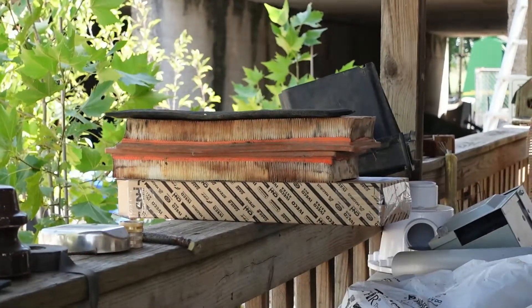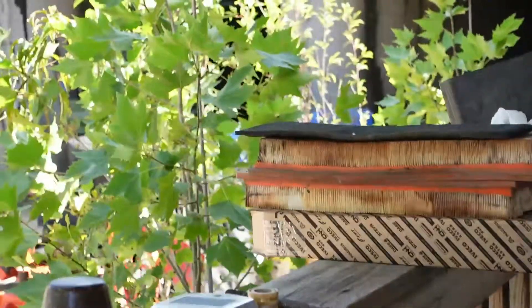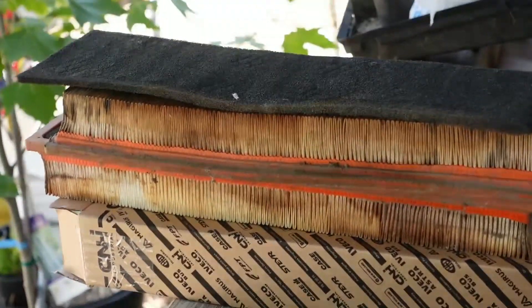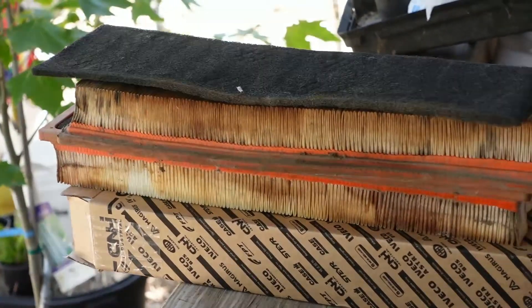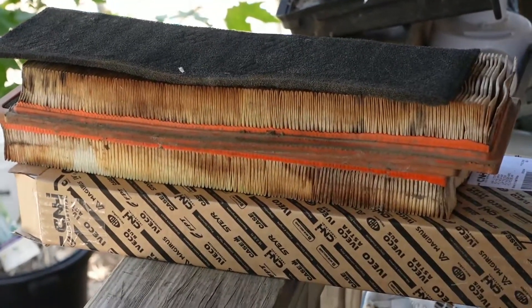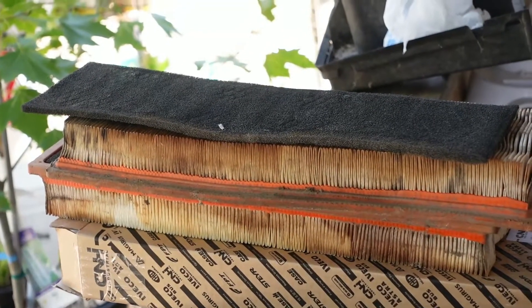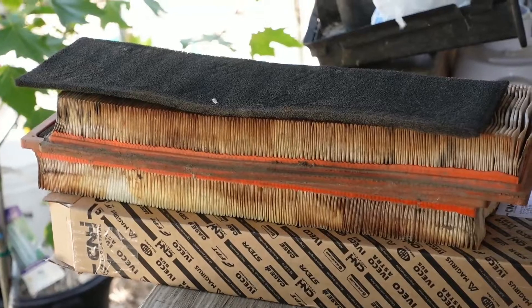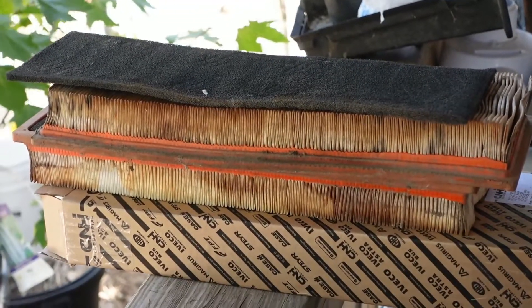This is what we replaced. These are the old ones. And at the price that they are each, we are researching over the market price filters for the next time we need to replace these. These were a tad bit pricey.